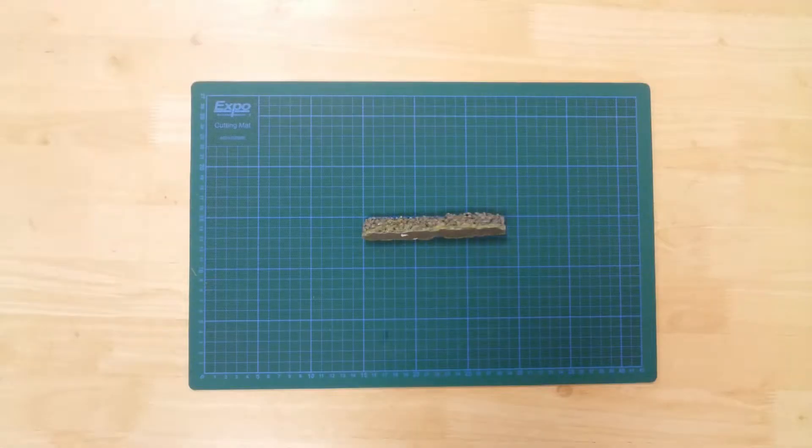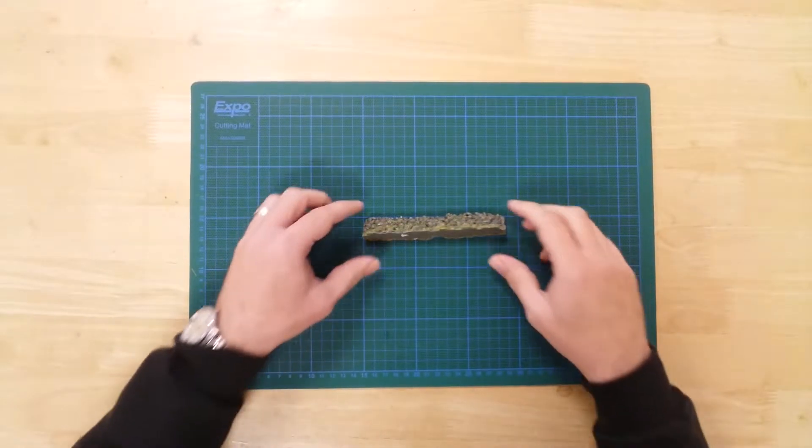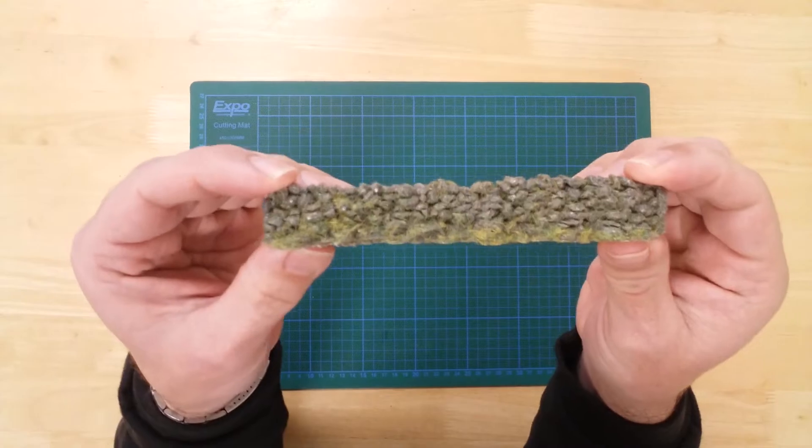This is a section of Rough Farm Walling by Javis in OO Gauge. It is a resin model that comes fully painted, decorated, and ready for use.